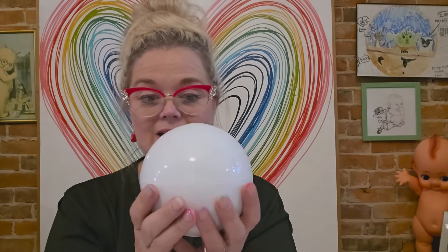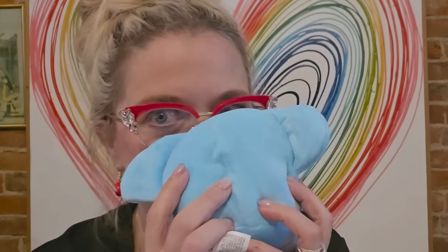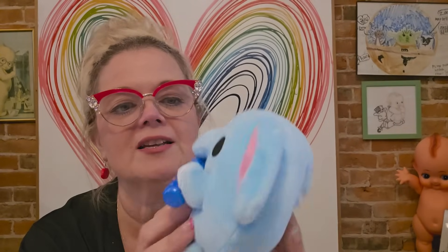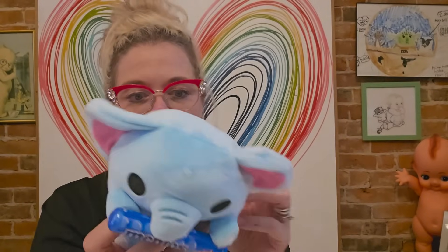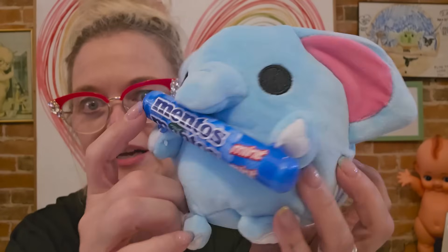I don't have any clue what's in here or what could possibly be in here. It's cute. I'm going to show you from the back. It doesn't smell like anything. It is like a Squishmallow soft, and it's Mentos. That is adorable. Obviously there's no Mentos inside. So basically this opens up and you've got your little plush buddy and he's holding a branded food item.